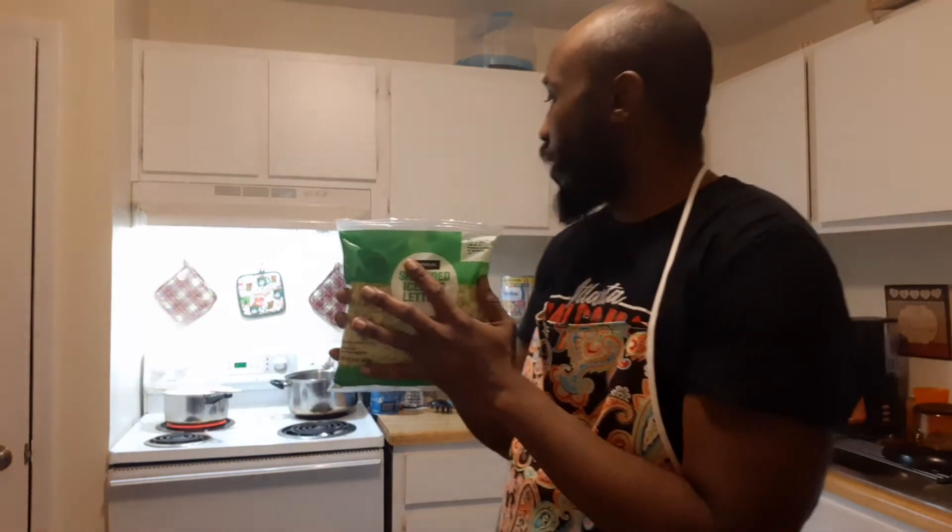Just so y'all know — if you're buying bags of lettuce, you gotta get the bag with less air in it. Less air means it's got more time before it starts going bad.